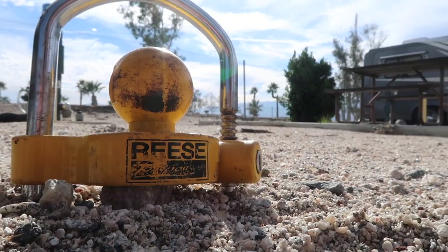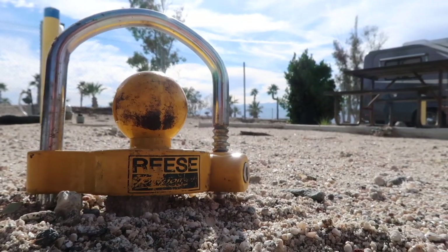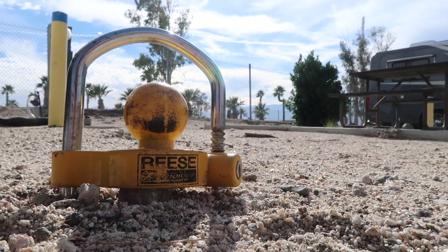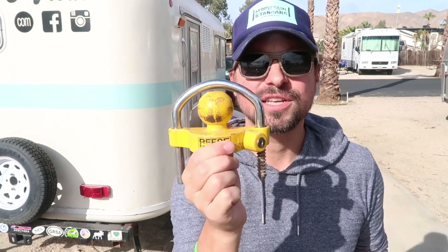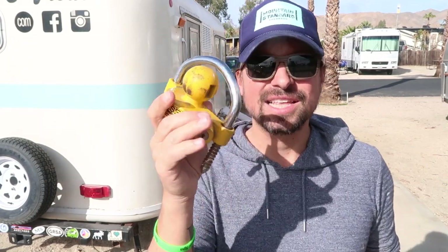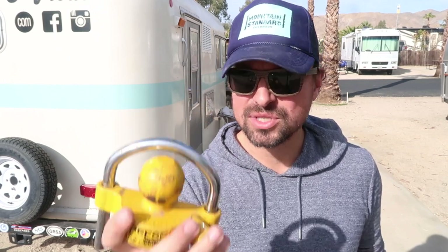The universal aspect of it is that it fits different sizes, which include one and seven-eighths of an inch, two inches, and two and five-sixteenths of an inch. So basically if you have a standard travel trailer this should fit on your hitch. The body is made of aluminum and the bar is made of heavy-duty steel, and this device weighs about two pounds — substantial for its size but definitely light enough to carry around and store easily without taking up a lot of room.